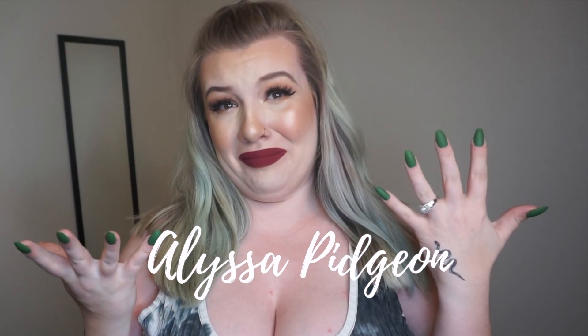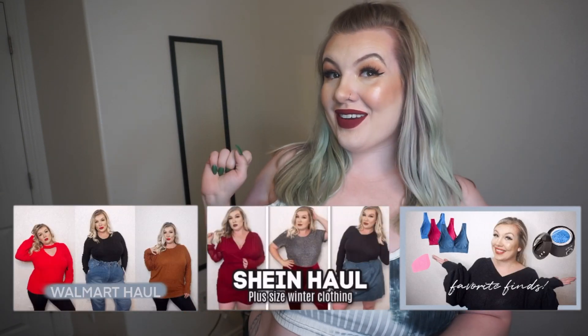Hey guys, welcome back to my channel. If you are new here, my name is Alyssa and I make videos on different types of plus-size fashion try-on hauls and other fun videos. If any of that interests you, please consider subscribing — I would seriously love to have you guys on my channel.